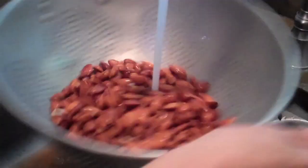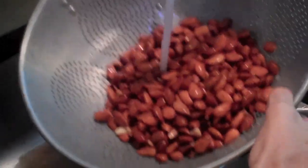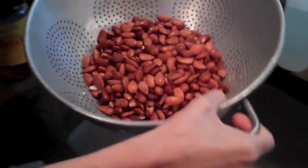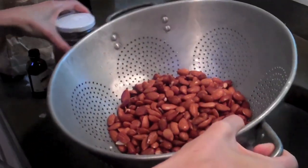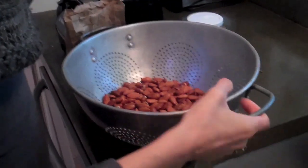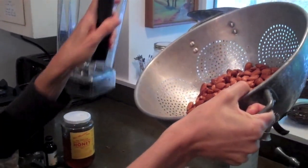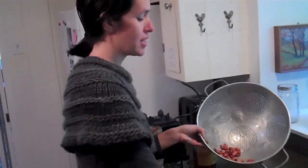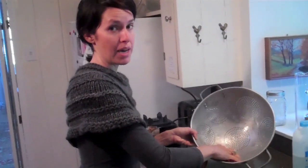And you just want to rinse them, ideally with fresh water. In reference to proportions, this is probably about two and a half to three cups of almonds. I eye everything, I don't really measure it. This will probably end up making about eight cups of milk. You want to make sure that your almonds are unpasteurized. In California, about seven years ago, they passed a law that all almonds have to be pasteurized.